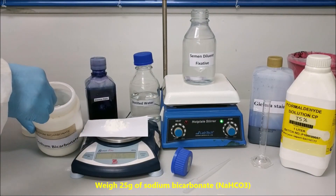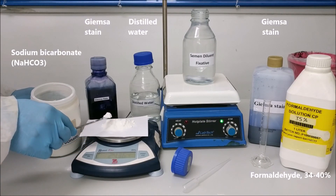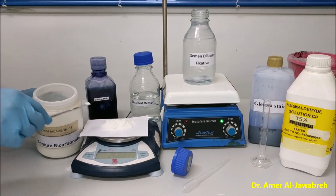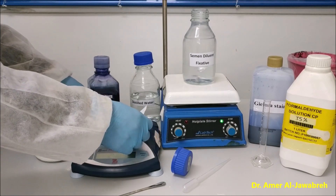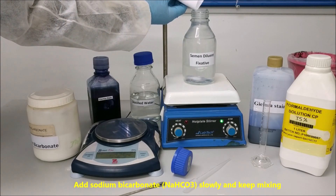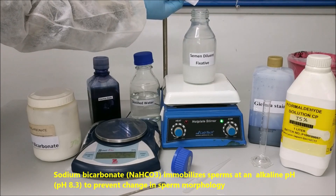Weigh 25 grams of sodium bicarbonate. Add sodium bicarbonate slowly and keep mixing. Sodium bicarbonate immobilizes sperms at an alkaline pH to prevent change in sperm morphology.